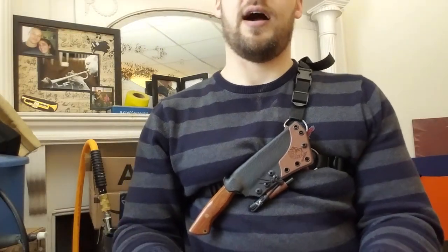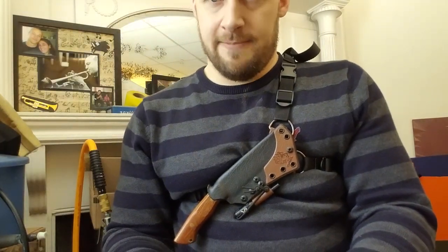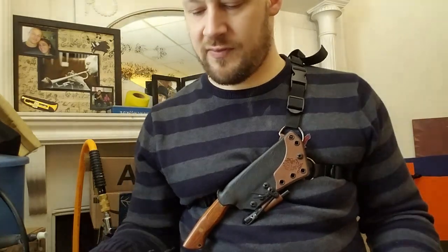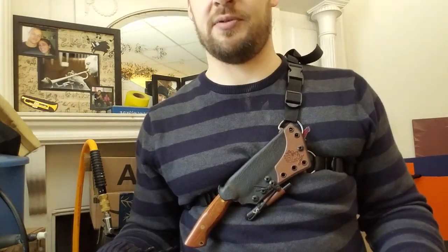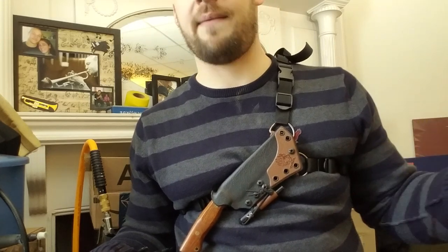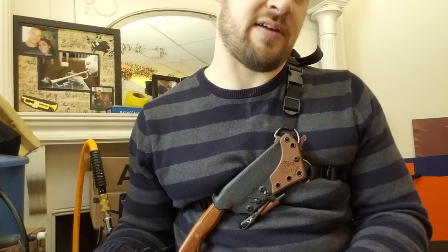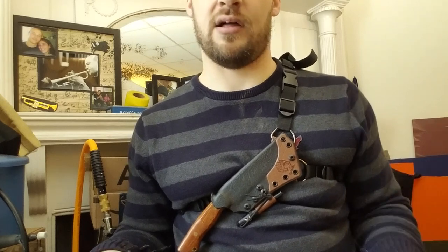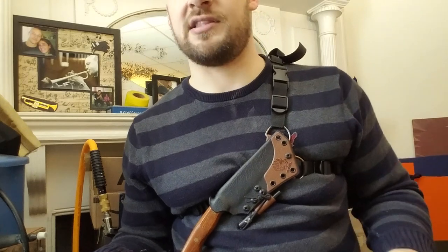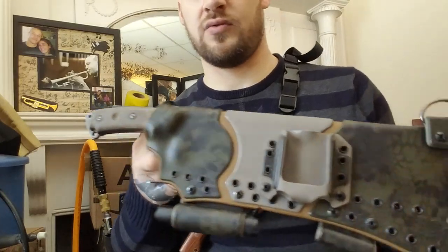Hey guys, Micah from Black Bear Custom Kydex. Sorry I'm doing these videos with my head cut off a little bit, but I'm just trying to utilize the natural lighting because for whatever reason this morning I'm getting awful lighting in my apartment. Today we are doing a bunch of different videos for my buddy Scott from Boulder, Colorado. Scott has sent me a pile of stuff to build sheaths for. I did a quick breakdown video of all of the sheaths where you get a quick look at each of them — that's about a 30-minute video. If you want to save some time, that would be a smaller aggregate commitment than watching the individual videos, but you get a much better in-depth close-up look at all these sheaths and knives through the individual videos.